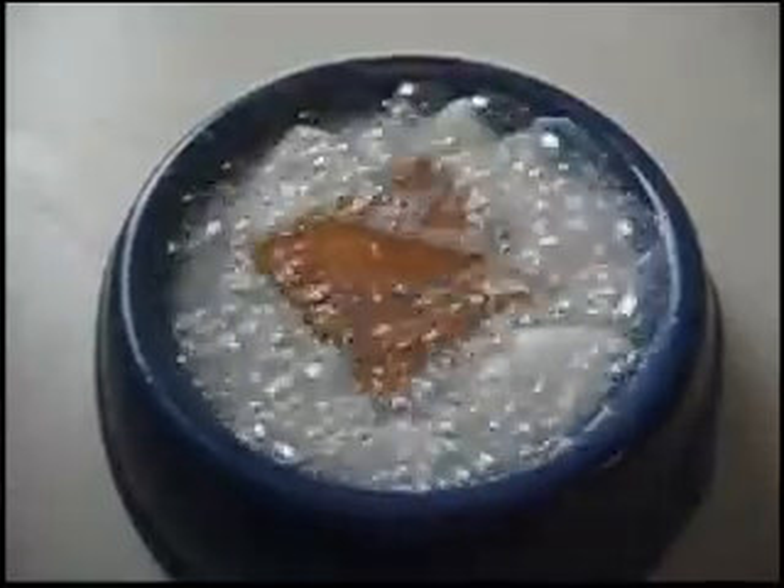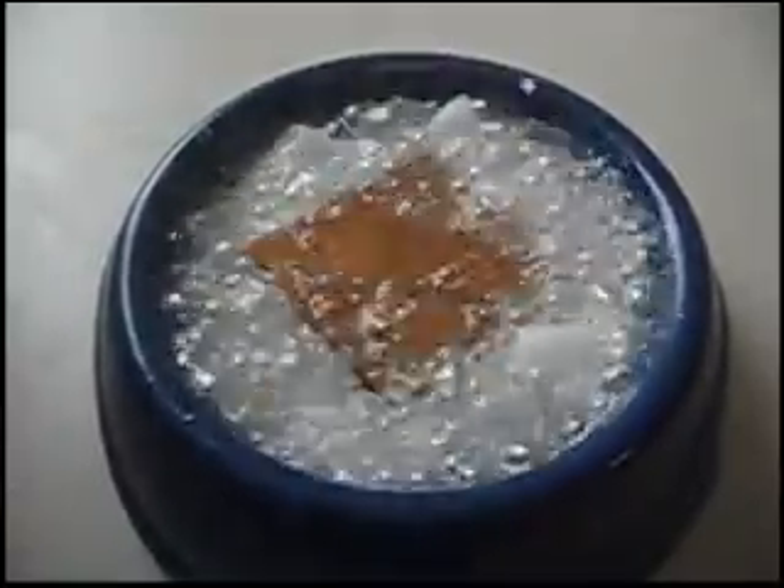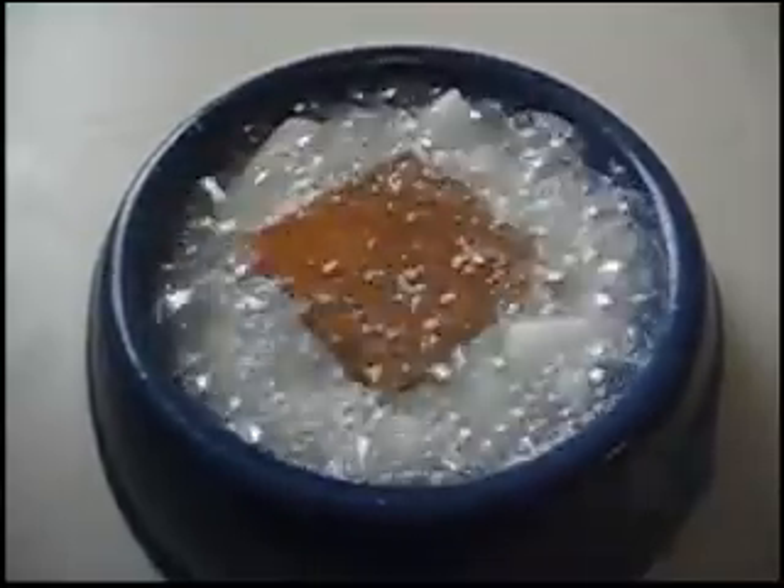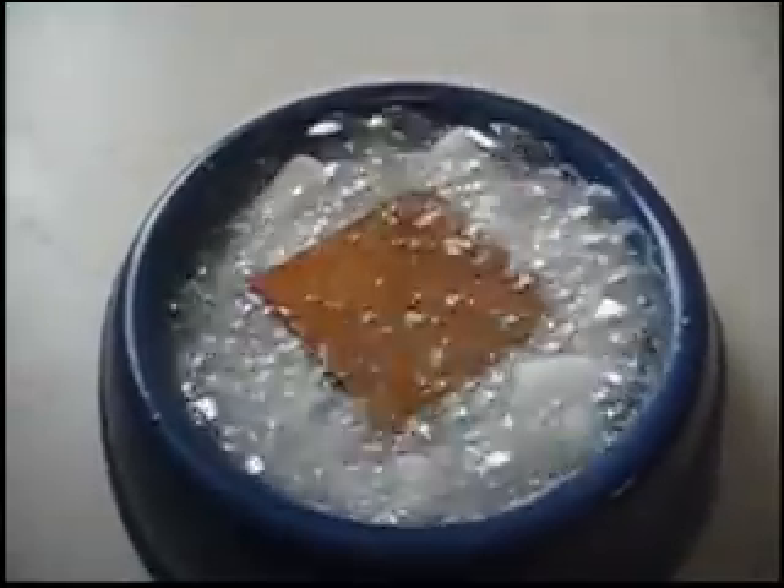When it stops bubbling, it means the thermal transfer is more or less complete and the part is down at negative 78°C. We're going to need a little more dry ice next time.